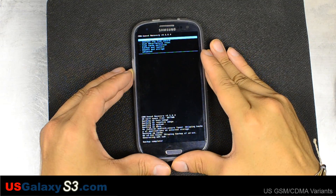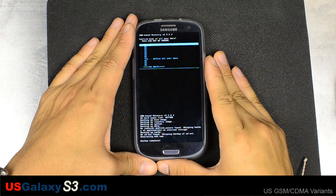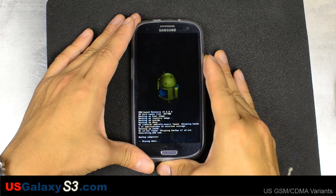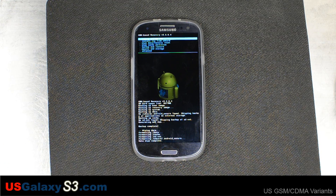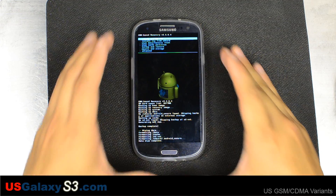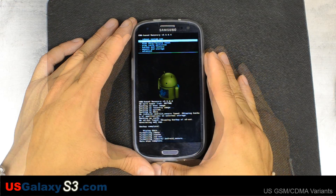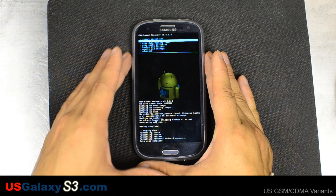Now we're going to go to wipe data factory reset — always good to do with a brand new ROM. Usually when you're making incremental upgrades of the same ROM you can just flash it over and you don't lose the data. However, I would still make a Titanium backup just in case. If a ROM won't boot up, go ahead and wipe data factory reset.